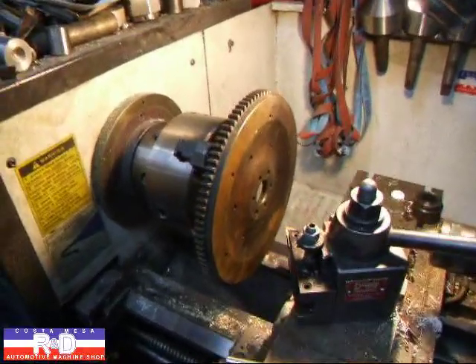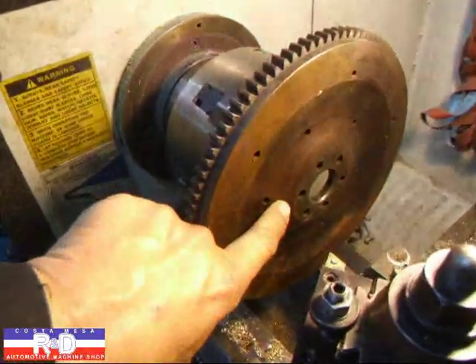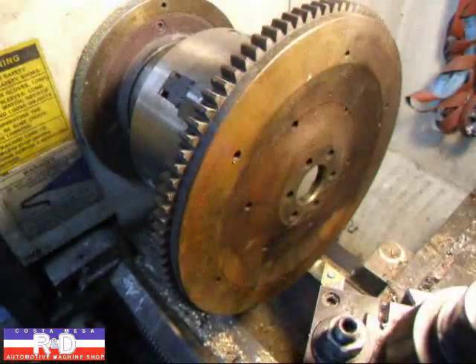Hi, this is John Acosta, Mesa R&D. Today we have a little Fiat 600 flywheel on the lathe and we're gonna have to machine this down because this is gonna be going on a Fiat 850. If you don't machine this down and put a little step in here, it'll wipe out the seal.